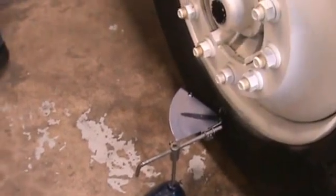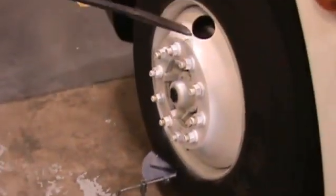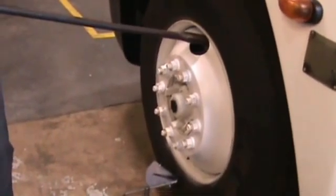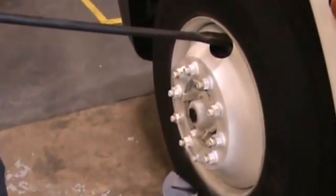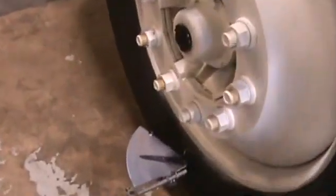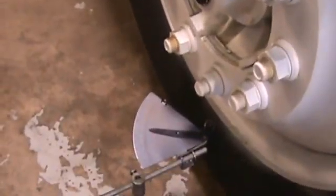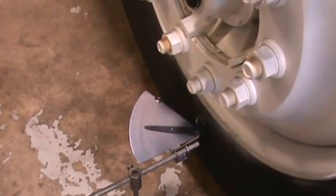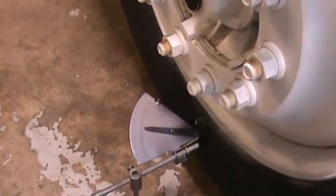Then I'm going to take a bar, position it in the wheel assembly, and rock the tire up and down. Applying upward pressure and downward pressure, you can see on this wheel we're getting about thirty thousandths of movement. This is well within specifications.